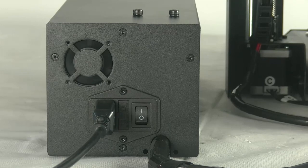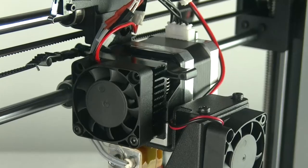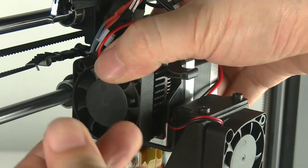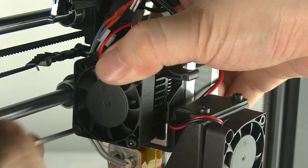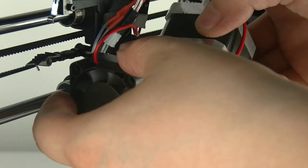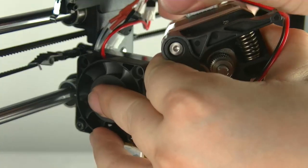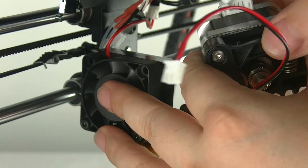Turn off your 3D printer and wait until the extruder is cooled down. Using a hex wrench, loosen the two bolts on the lower side of the cooling fan. Carefully remove the motor and the motor cable. Put the motor aside, then remove the fan and the cooling fin, keeping them joined together. Unplug the fan connector.